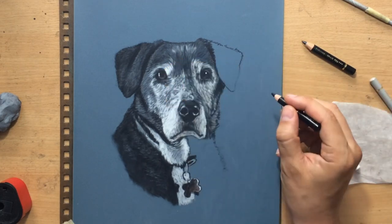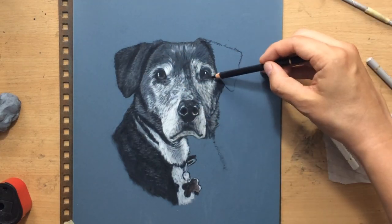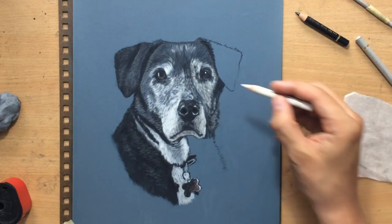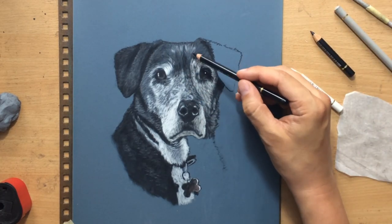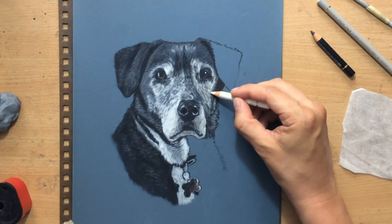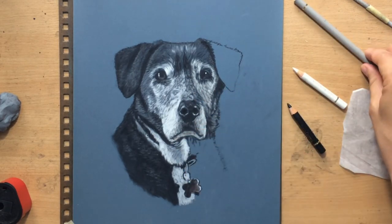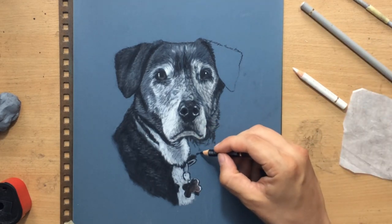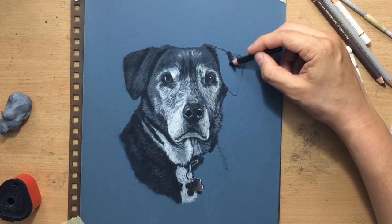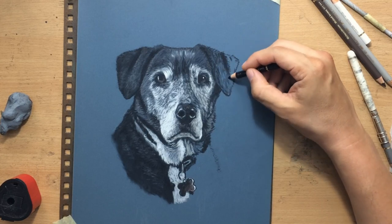When drawing animals with realistic-looking fur, it certainly helps to be able to work both from light to dark and dark to light. A surface like sanded paper allows you to do both. On regular paper with colored pencils you're very limited in how much you can layer and you can't really work from dark to light — it's very difficult to put lighter hairs on top of darker ones — while on sandpaper it's actually very easy.